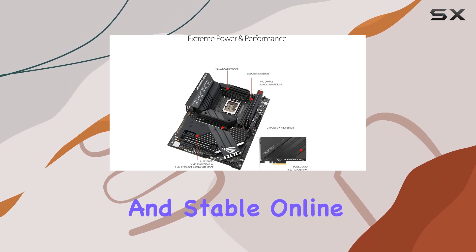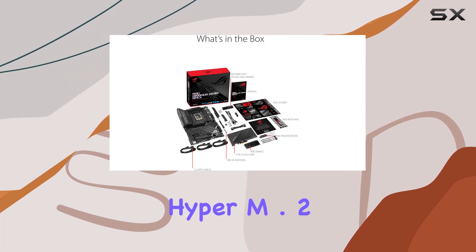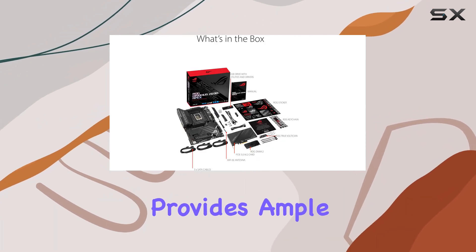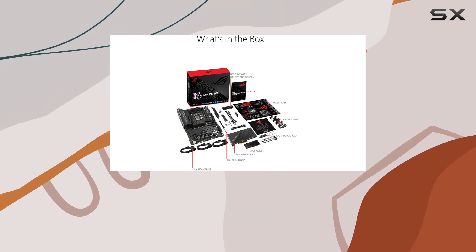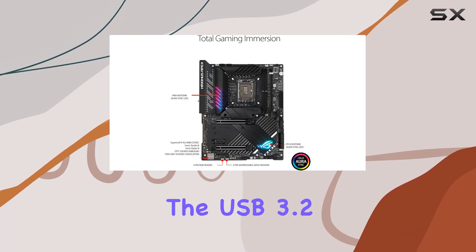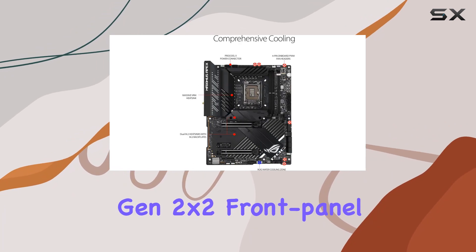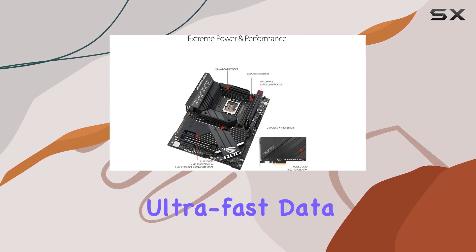With 5x M.2 slots and an included Hyper M.2 card, this motherboard provides ample storage expansion options, making it ideal for gamers who need plenty of high-speed storage for their games and applications. The USB 3.2 Gen 2x2 front panel connector further enhances connectivity options, offering ultra-fast data transfer speeds for your peripherals.